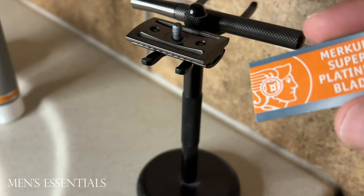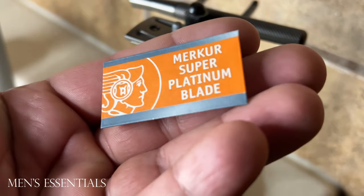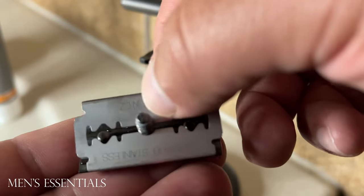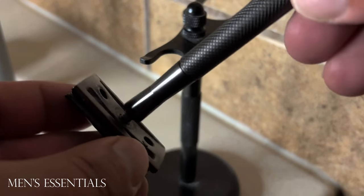This was also my first time using the Merkur Super Platinum Blades. I normally use feather blades, or derby blades if I'm out of the feathers. I really enjoyed these Merkurs and I think I'm going to be adding them to my rotation and using them a lot more now.